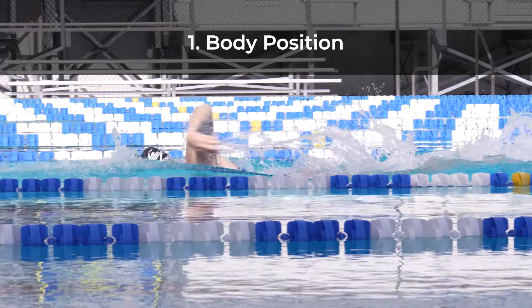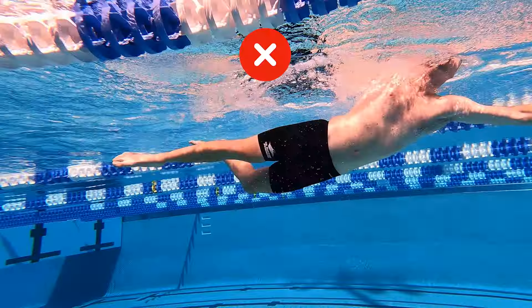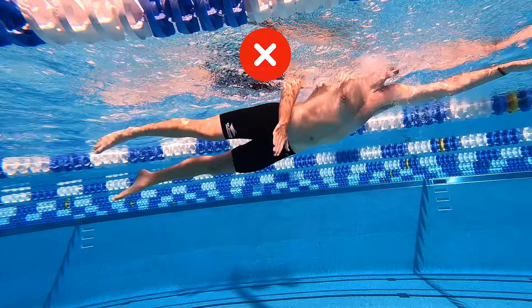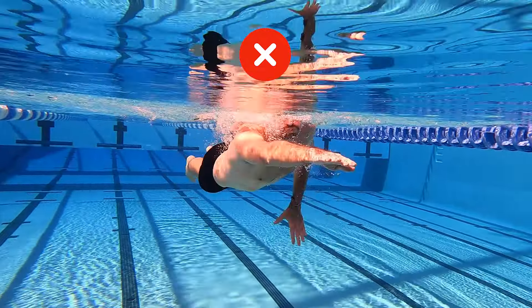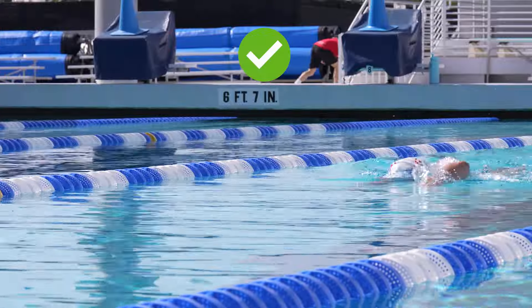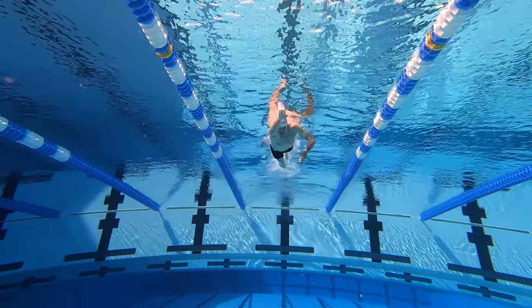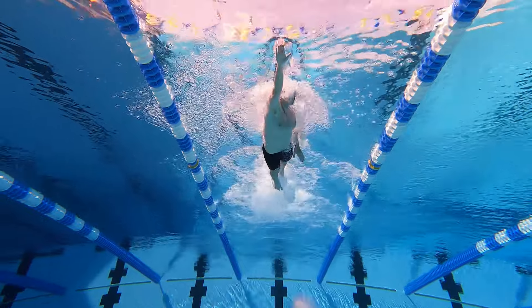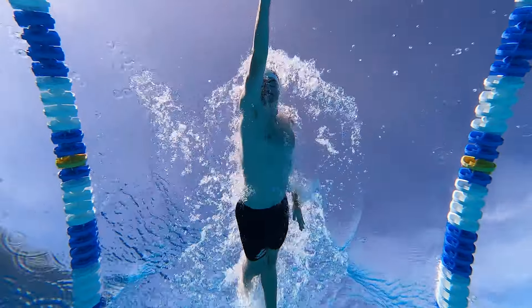The most important skill in swimming freestyle is maintaining a good body position. Without one, executing the remainder of the skills becomes much more difficult. The ideal body position is when your body is in a straight line at the surface of the water. Your goal should be to establish and maintain this position with as little effort as possible.